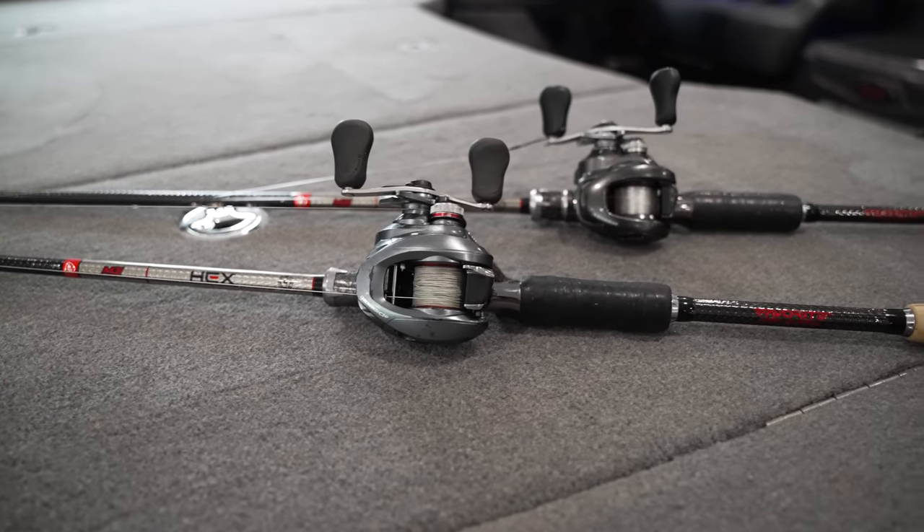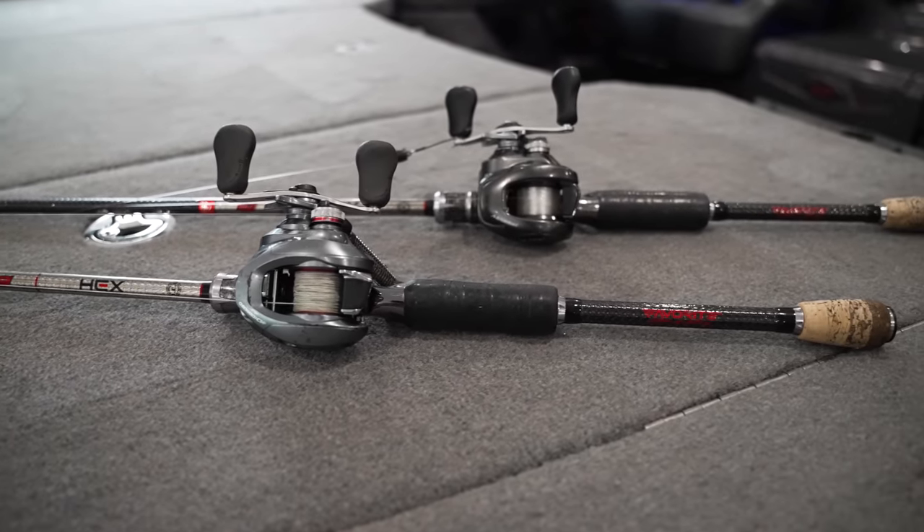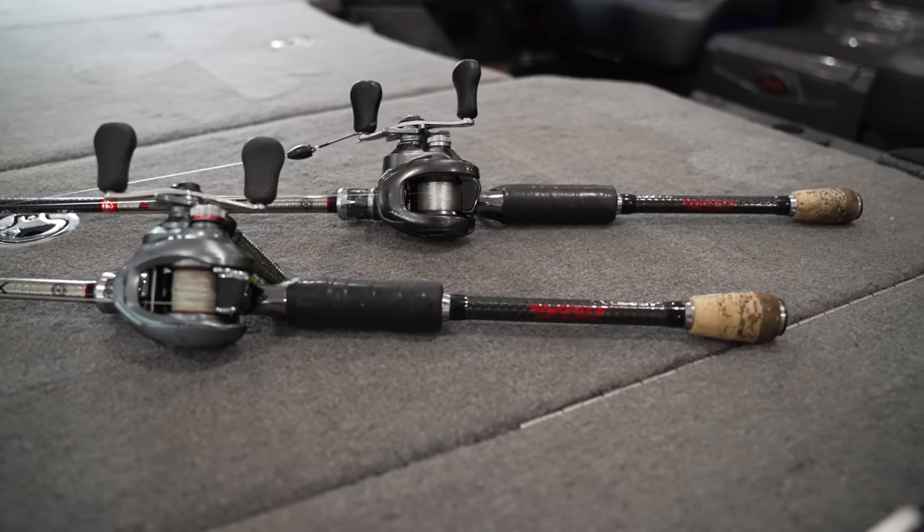A couple of different styles of flipping — you got anywhere from what I would consider light flipping to regular flipping to heavy cover flipping, and then all the way up to what we call punching the big weight and the big nasty grass mats. But I just want to break it all down for you and show you guys how I set up my flipping techniques given the particular scenario.